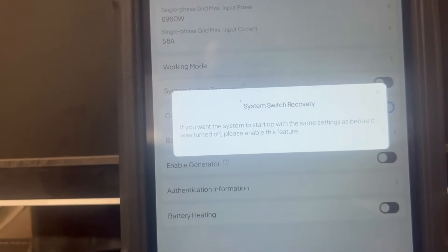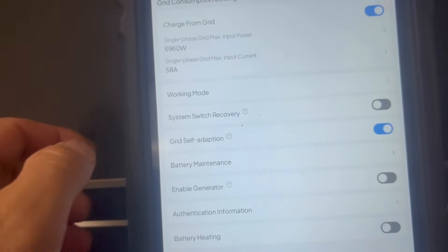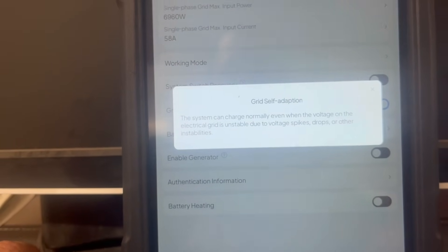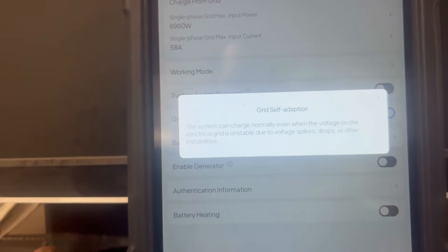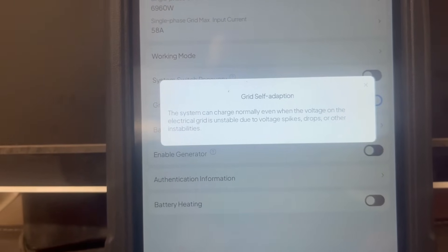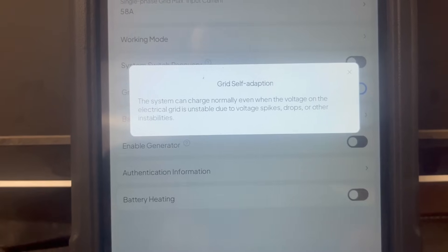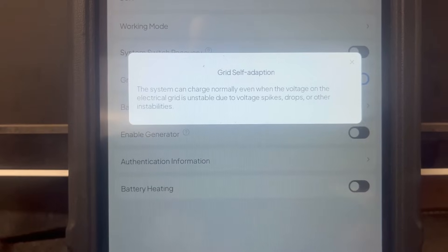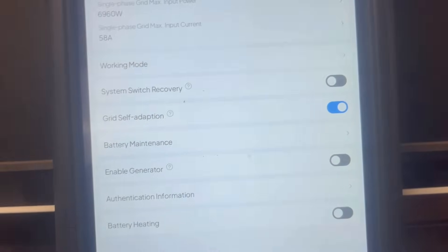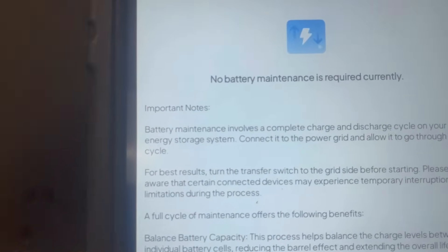There's a system recovery switch — if you want the system to start up with the same settings as before it was turned off, enable this feature. Grid self-adaptation is an interesting feature: the system can charge normally even when the grid voltage is unstable, with voltage spikes, drops, or other instabilities. Very useful if you're in an area with an unreliable grid — possibly a third-world country — though not really needed in the U.S. right now, but who knows given increasing EV adoption and homes going all-electric.